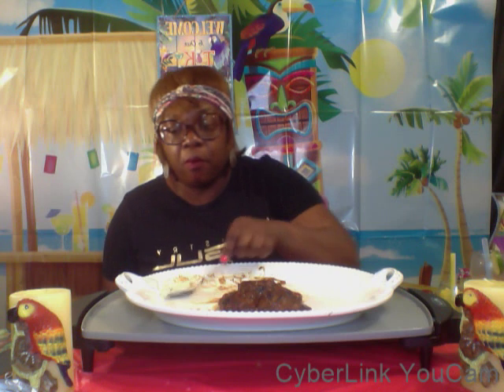I will tell you that this was really good. I do have a little bit of room left. So I did finish my last piece of turkey Salisbury steak and my mashed potatoes.